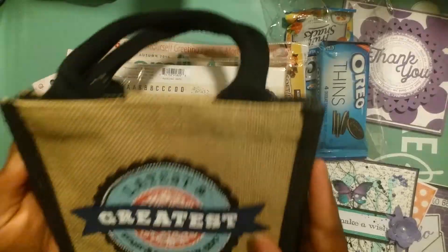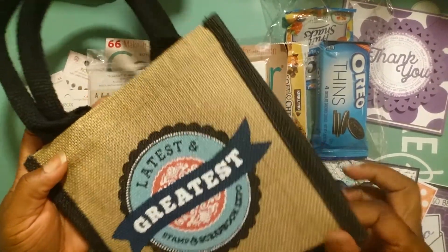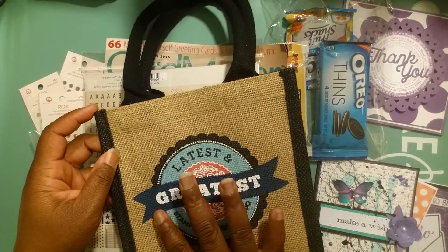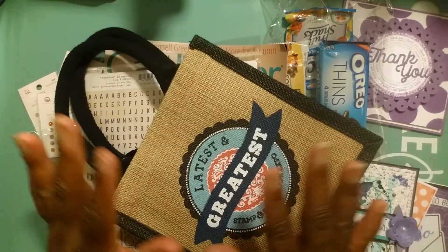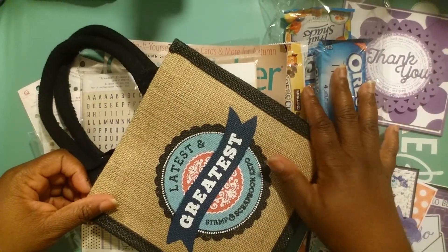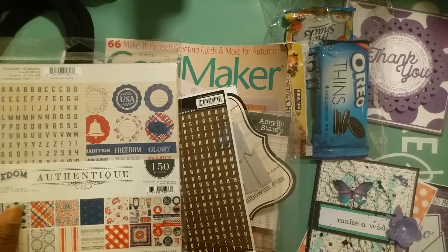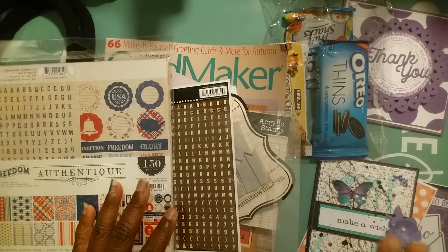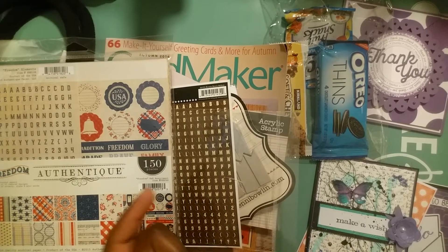Everyone also received an 8x8 Authentic Freedom paper pack — 150 pieces, really, really nice. And lastly, everybody received a tote bag, which I absolutely love. This is what they showed in the description when you were signing up — that you would receive a tote bag. So I went there thinking I was going to get 15 cards plus a tote bag and a snack, and I am happy with all that I received.